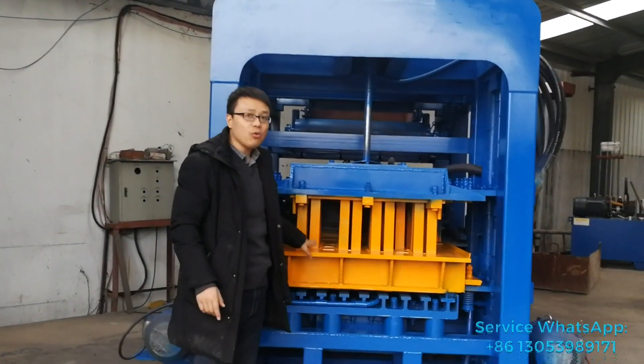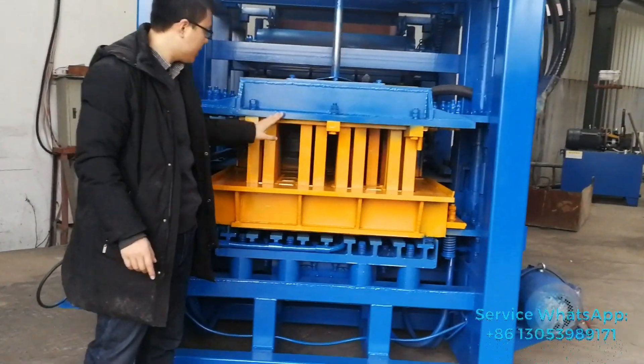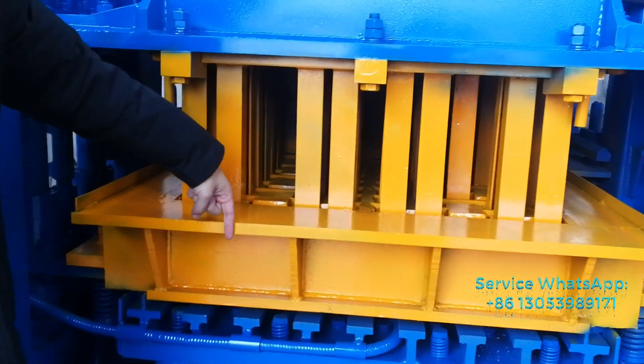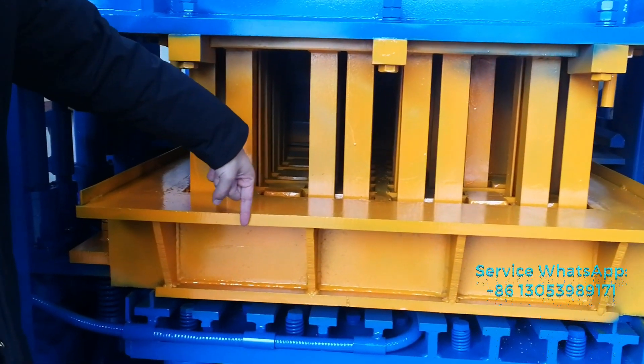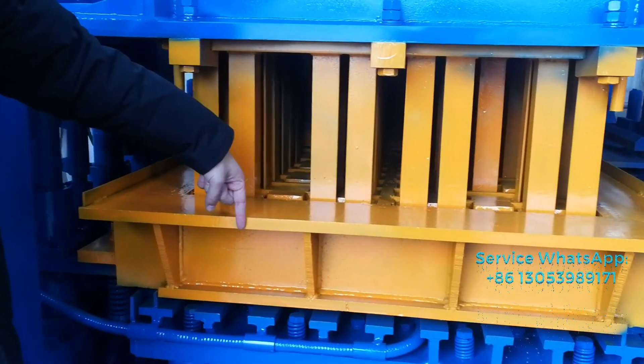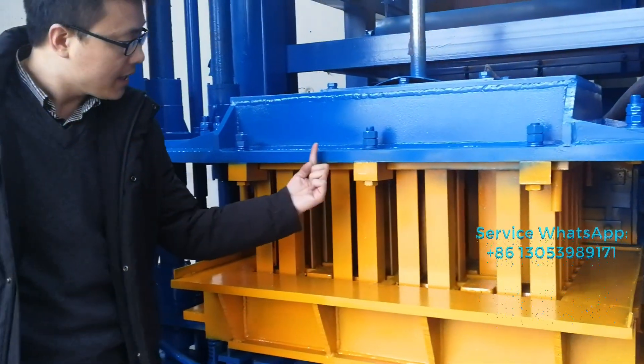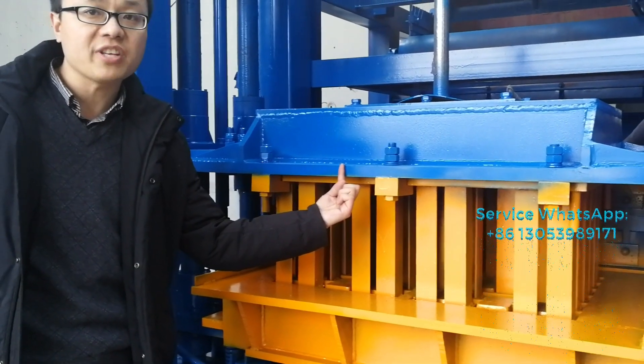The yellow part is called the block mold. You can see the material we use — the steel thickness is very big. And also the mold, the top mold material is also thick.